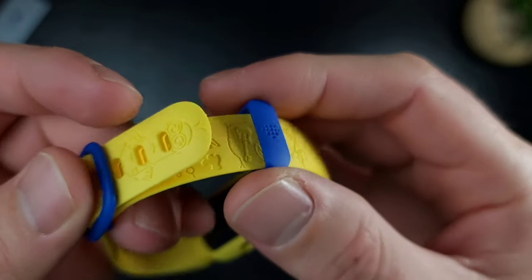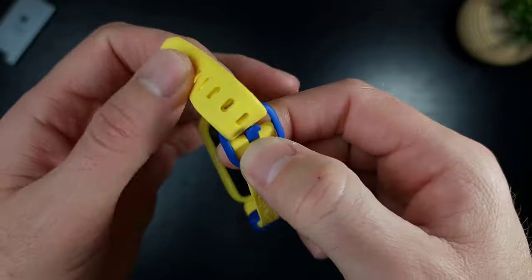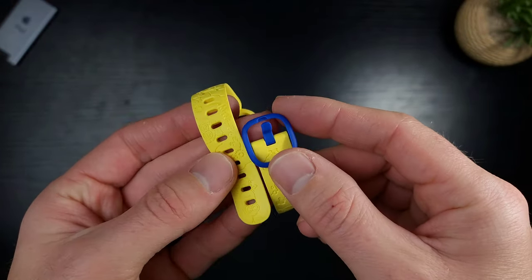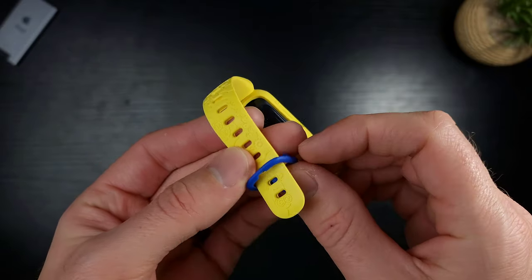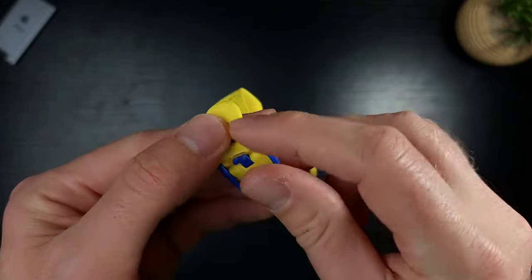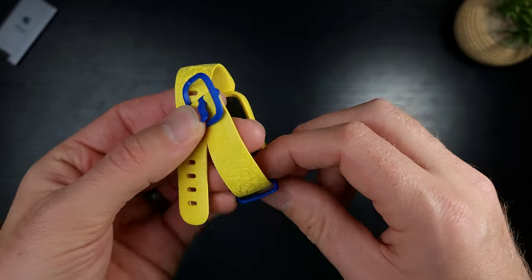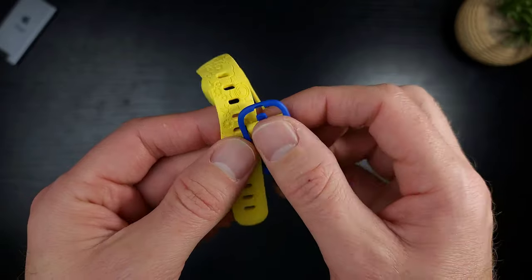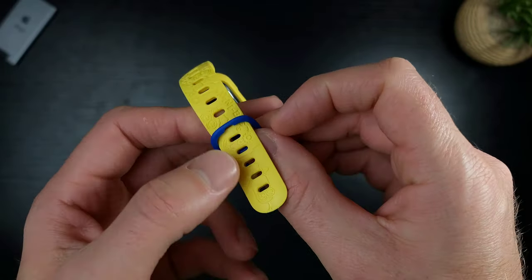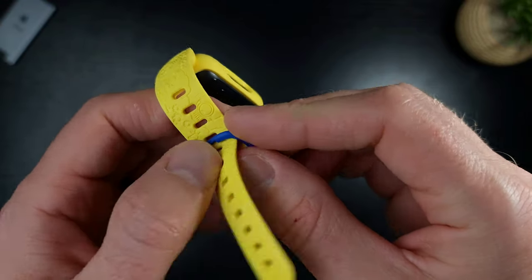A lot of knockoff fitness trackers do the same thing — they make you think you're getting the whole display but in reality it's just a small square in the middle. The band slides off and the tracker pops out. This looks like it's designed for a parent to put on a kid rather than for a kid to put on themselves — my toddler probably won't be able to figure out how to take it off, which is good for tracking steps.